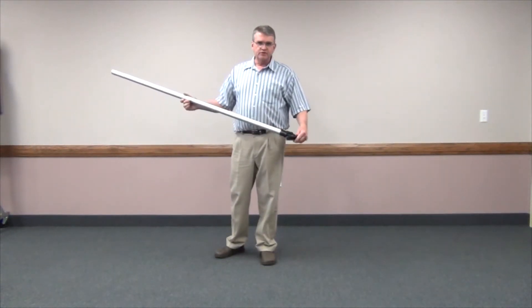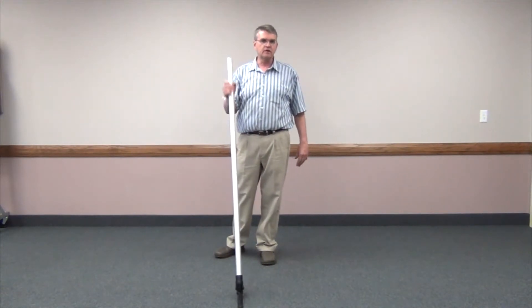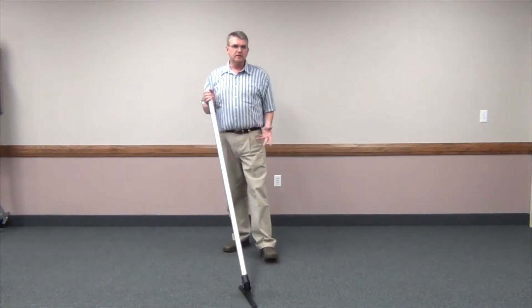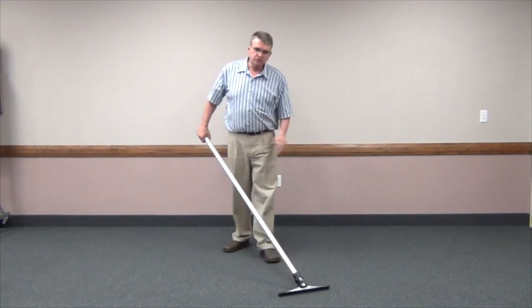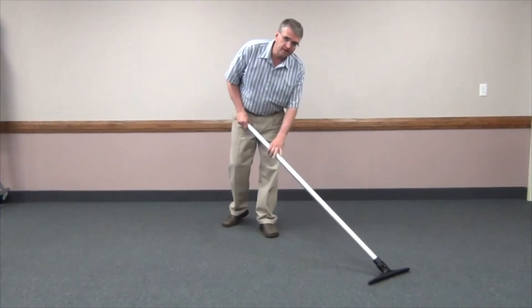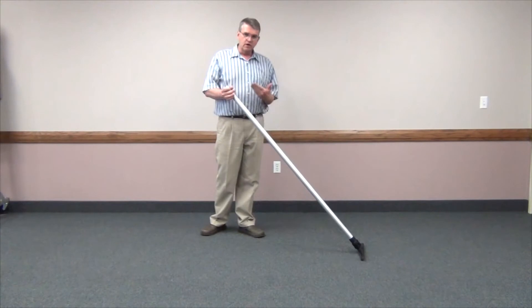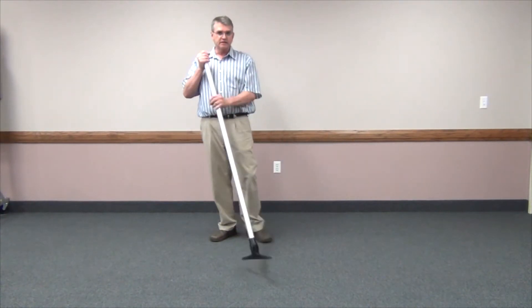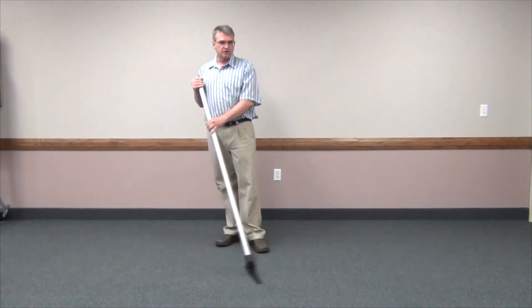The design of the tool was designed in an ergonomic manner so that we can actually eliminate the stress on your back. So if you're using a traditional bent wand, you would more likely be bent over like this and vacuuming the floor in a bent position. This longer extended straight wand is designed to keep you in a very vertical, comfortable position as you're vacuuming, so it takes the stress off your back.